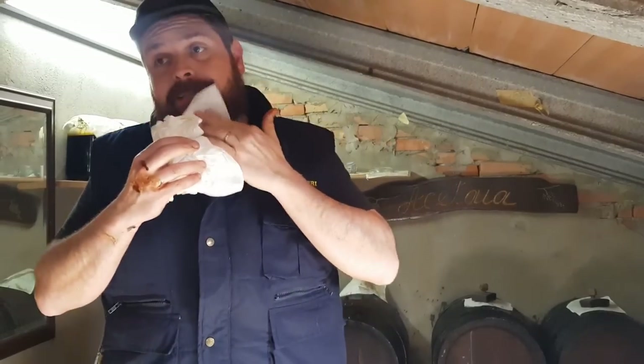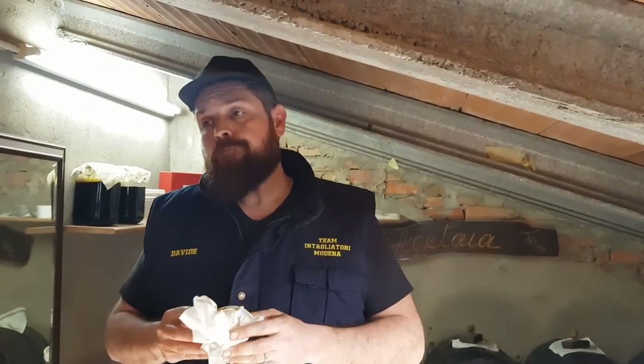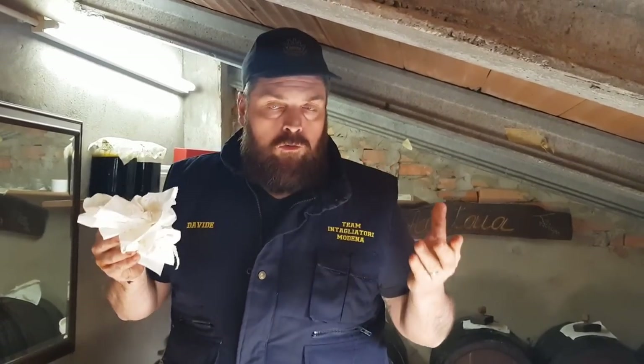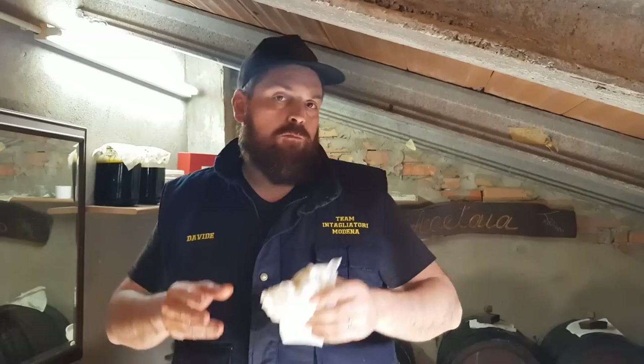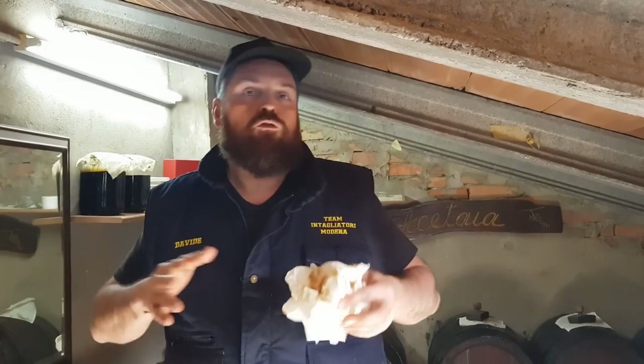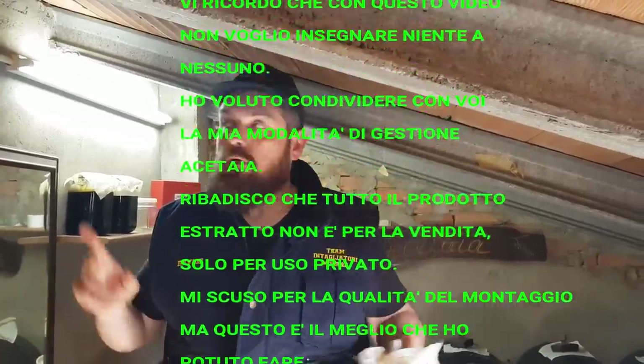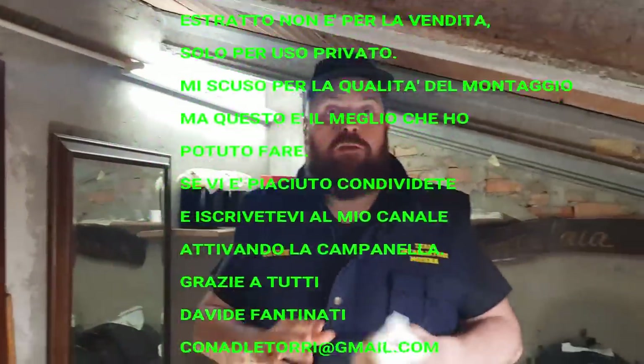Thank you for following along. If you got some vinegar on you, I'm sorry — this is the process I use on my barrels. I thank all those who follow me and all the channel subscribers. If you found this useful, leave a like; if you have questions about the vinegar or the production process, leave them in the comments. See you in the next video, bye from Davide.